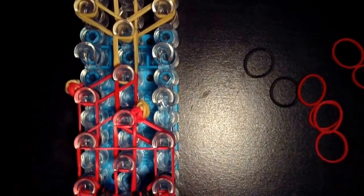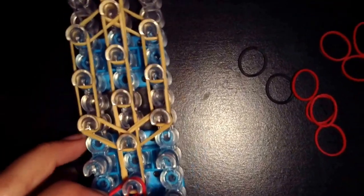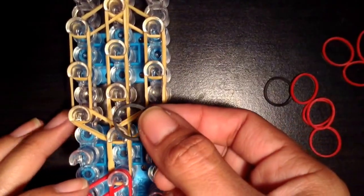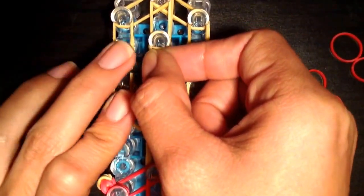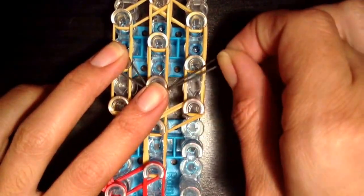So we have your legs and arms. Now we have to put our eyes on. We're going to take a black band and go from this peg to this peg, except you're going to go underneath this one.